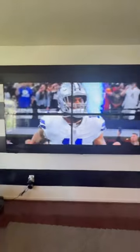Here's what we got. Final product. For half the cost of a $3,000 television, you can have this all in at about $1,300.